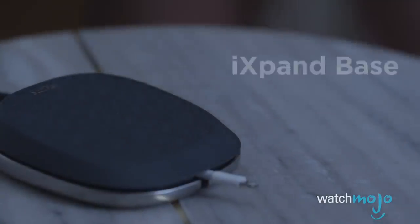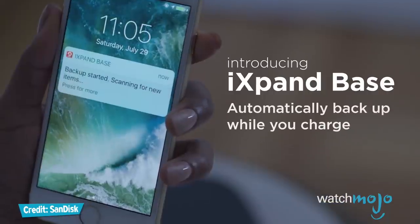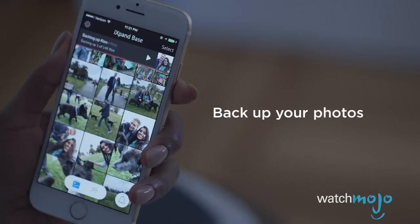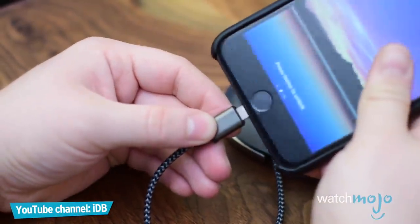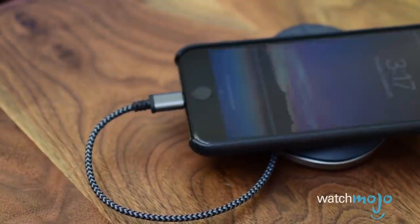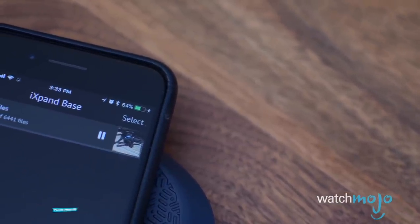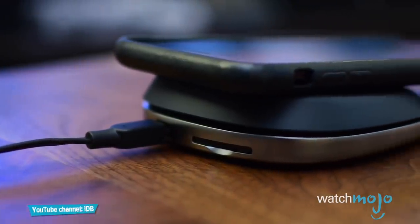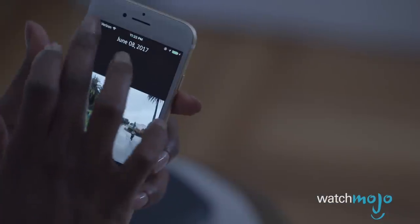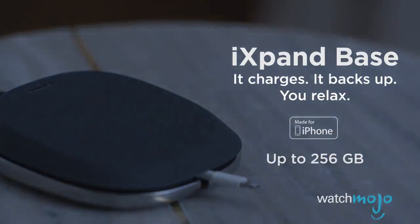Alright, not listed in any particular order — number one: the SanDisk iExpand Base. The premise behind this accessory is simple. Whenever you plug in your iPhone to charge up, it automatically backs up important files from the iPhone to the base, including your photos, videos, and contacts. Simply plug in the lightning connector, lay the iPhone on top of the soft rubber top, and your device will start to charge up with 15 watts of power while backing up data at the same time through its companion app. Photos and video files are kept in their original quality. You can also remove the SD card out of the back of the device and pop it into a computer to view your content on a big screen. Through the app, you can also restore backed-up content from the base to an iPhone if need be. There are four different storage options available, ranging in price from $49 for the 32GB version and going all the way up to $199 for 256GB.